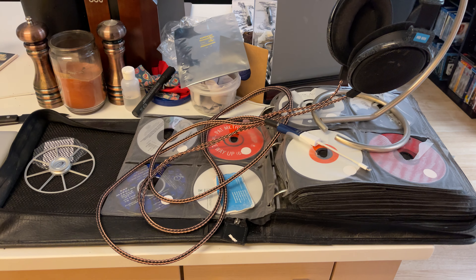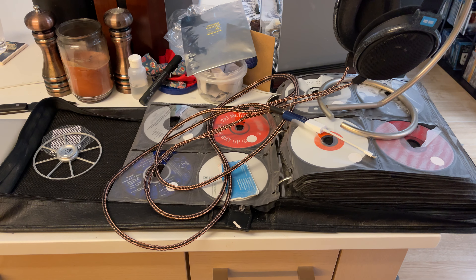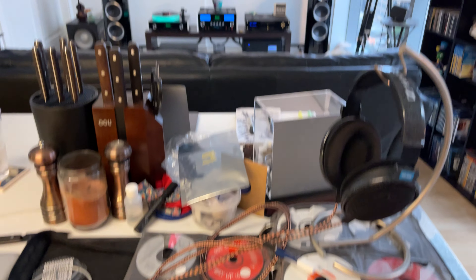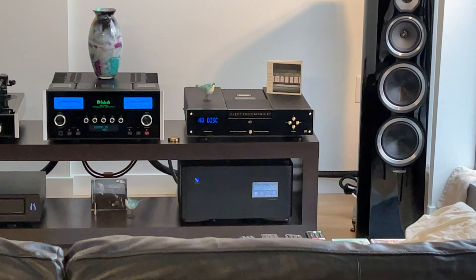So that is the spider clamp from Electrocompaniet — a $500 accessory, aluminum not plastic, a stabilizer upgrade over the gold puck. We're going to test it out and play a song through the new CD player with the spider clamp. You guys are going to hear a difference even through YouTube compared to what my old player sounded like.